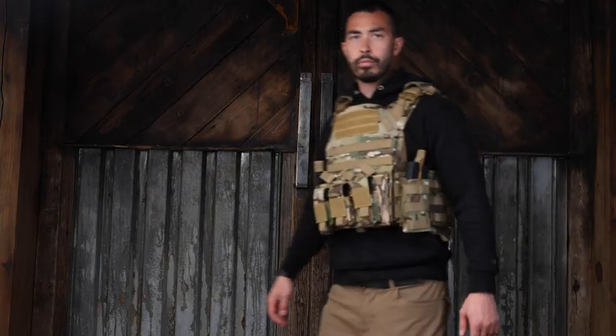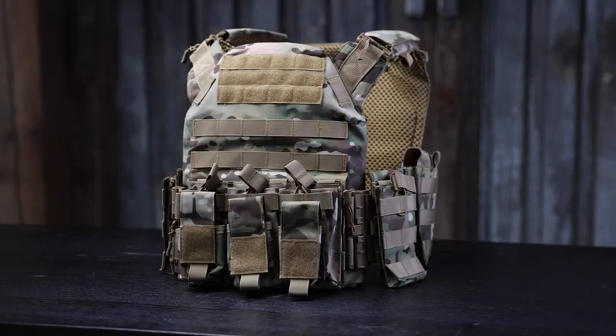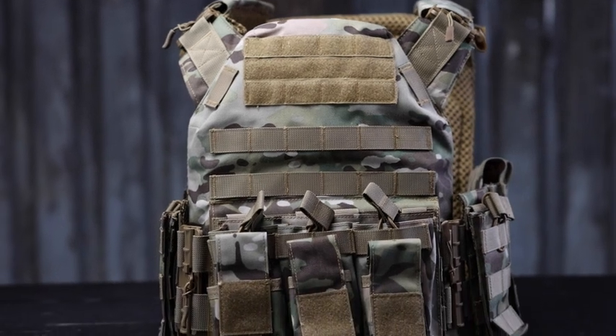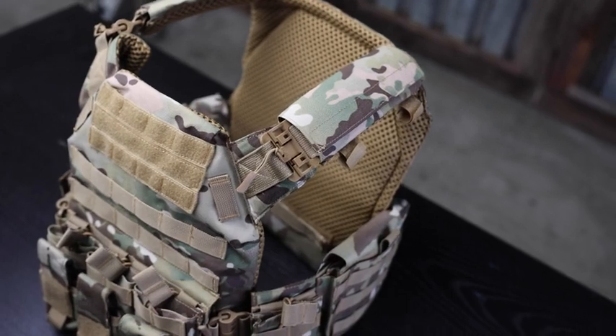What's going on guys, Chad here with Green Light Shooting. Welcome back to another video. Today we're talking about a tactical vest — this guy right here. This is the tactical vest made by Gloryfire, and the thing's pretty dope. I've gotten my hands on a lot of vests over the years and this one absolutely lives up to the standard.